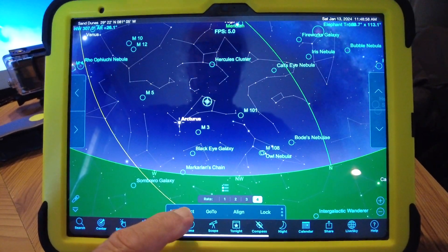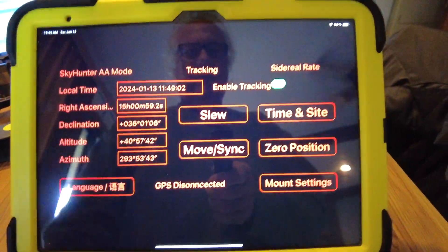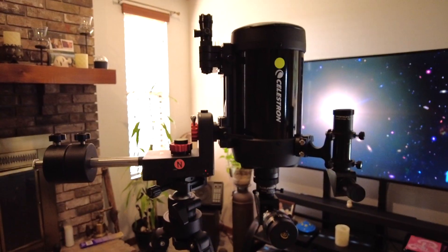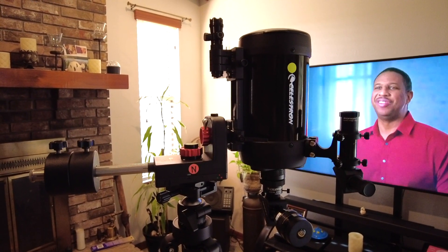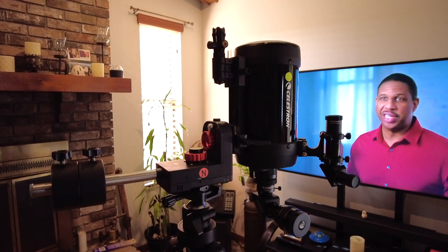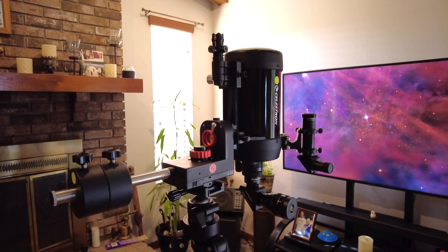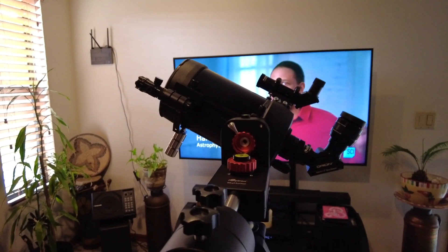When you're all done for the evening, in Sky Safari go ahead and disconnect and close that out. Then go to Commander Light and select Zero Position. The mount is now slewing to the zero position. Once it reaches zero position, you can shut it off with the on/off button. By going to zero position at the end of your session, next time you want to use it you're ready to go — because you always have to start with the optical tube in zero position.